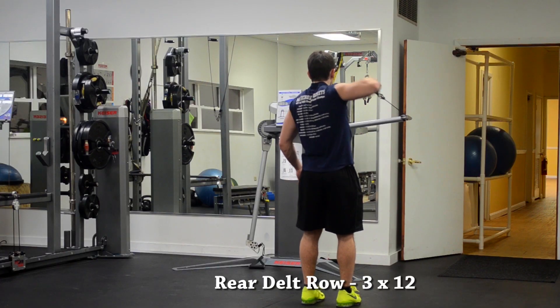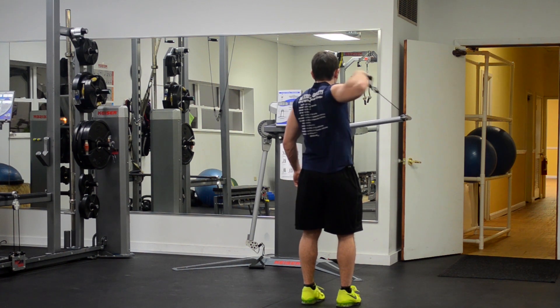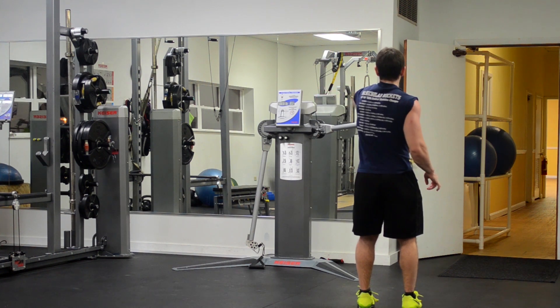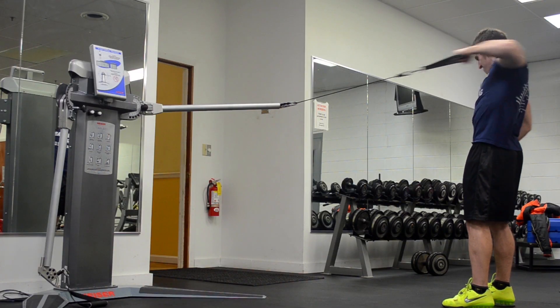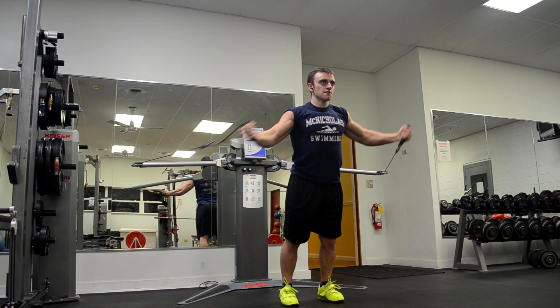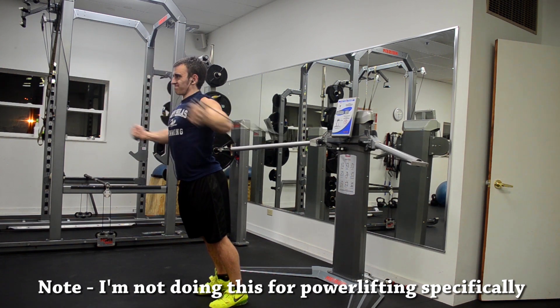As my optional accessory exercises I did rear delt rows and chest flies. Doing some rear delt isolation can be crucial to shoulder health — usually I do a face pull with external rotation, but this time I just did a rear delt row instead. Normally my two optional accessories are rear delt work and then a lighter vertical pulling movement. However, for this session my back was a bit sore from deadlifts the other day, so instead I just did some chest flies at the end.